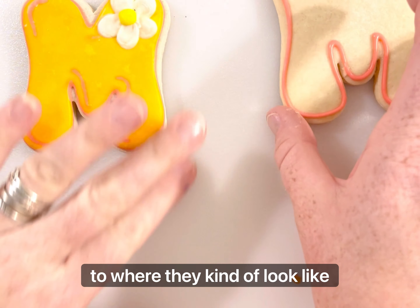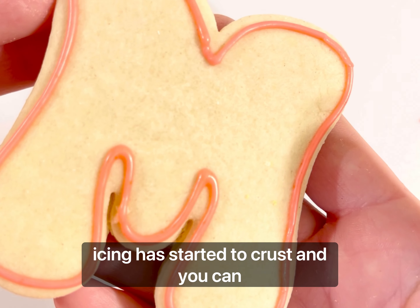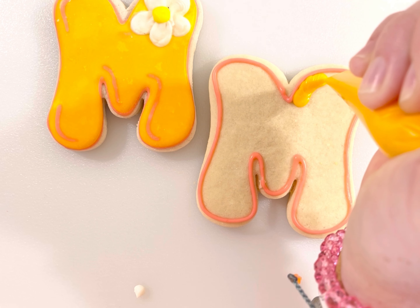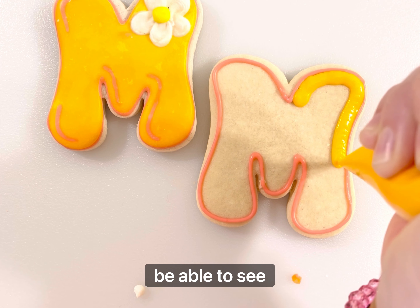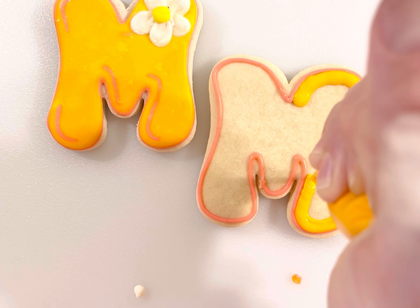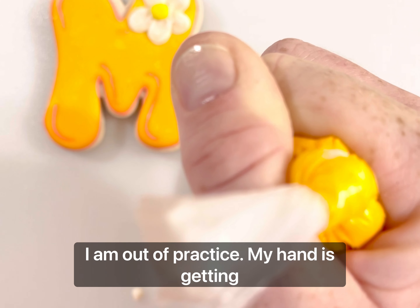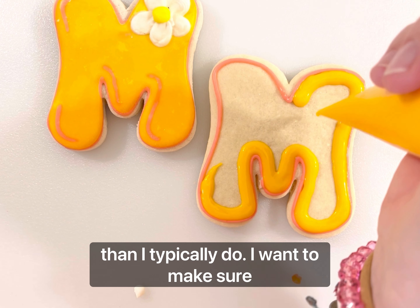To where they kind of look like, maybe even a balloon. This icing has started to crust — you can tell because it's starting to have a little more of a matte finish. So this one I'm going to go inside with my orange, and I'm going to be really careful not to overflow, because I want to still be able to see that pink trim and outline. Nobody said decorating cookies was fast. I am out of practice and my hand is getting sore.